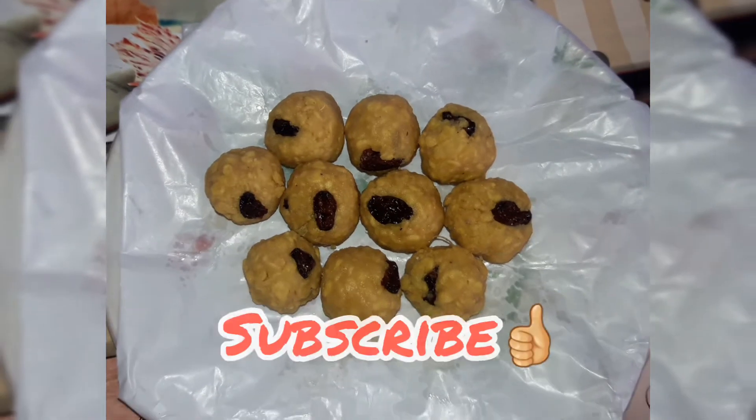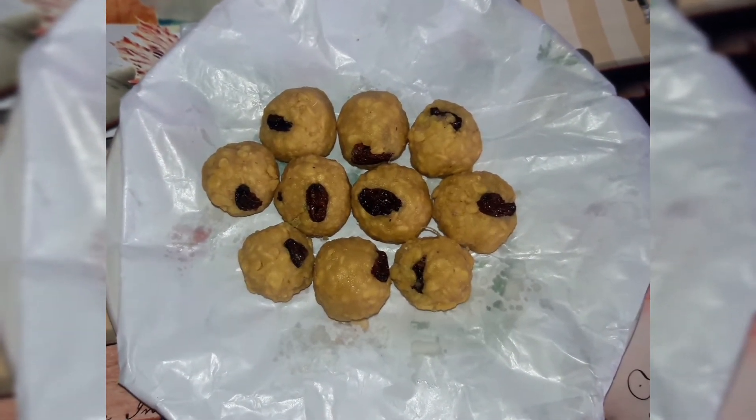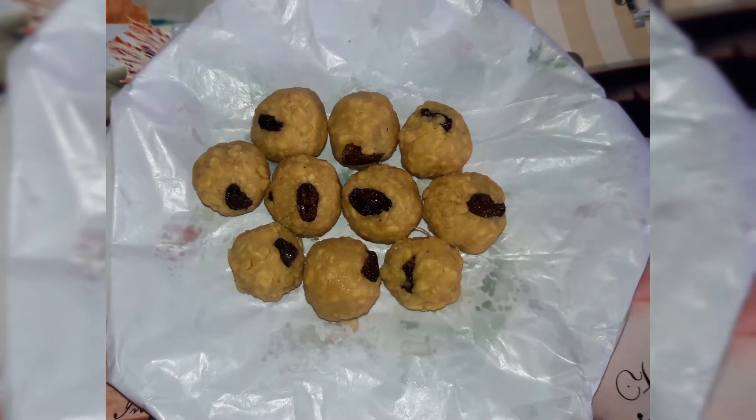Hello friends, welcome to my channel. I'm going to show you a recipe to my taste. Let's go to the video.